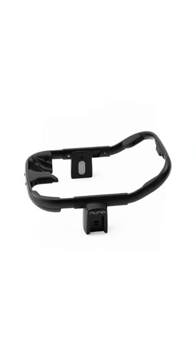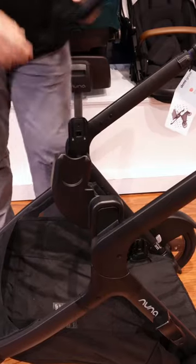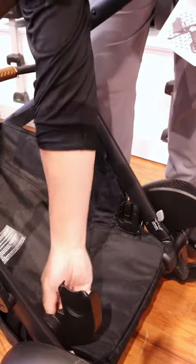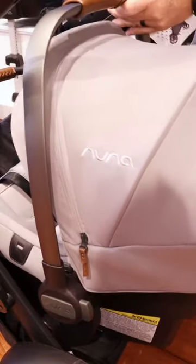The DemiGro also comes with the ring adapter, included with these beautiful little adapters down below. These extension universal adapters connect on the bottom by just sliding them in — it's super simple to connect the car seat down below, giving you many different options.